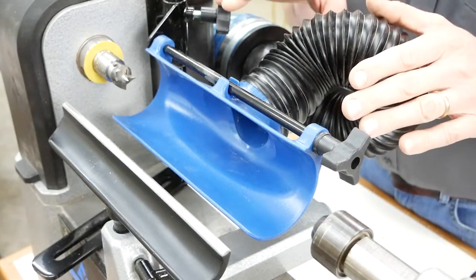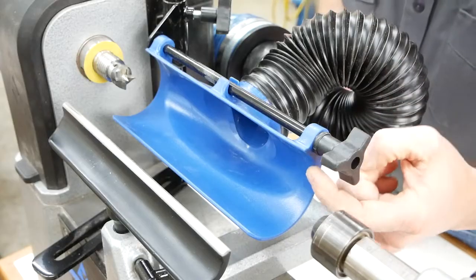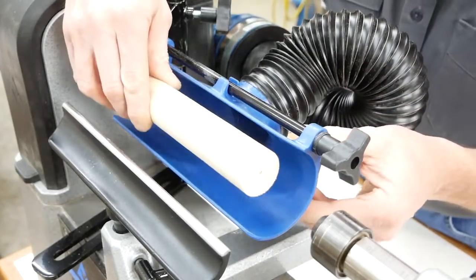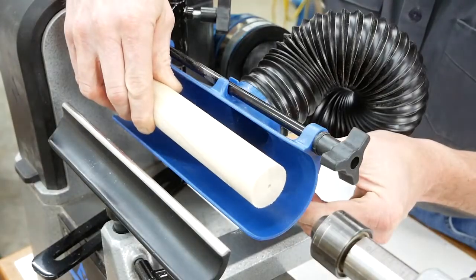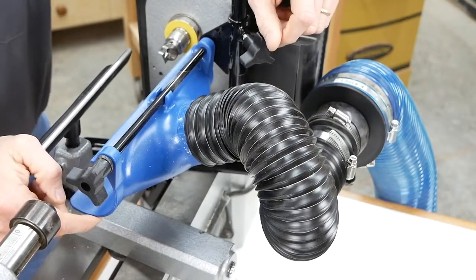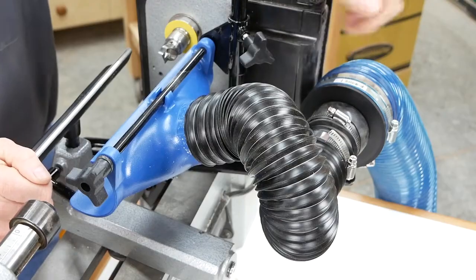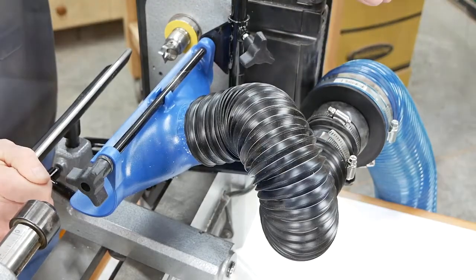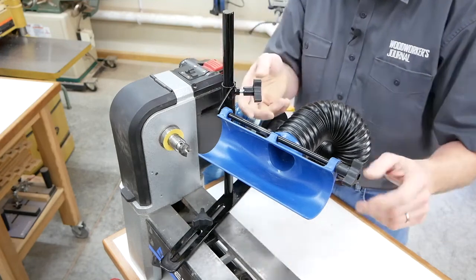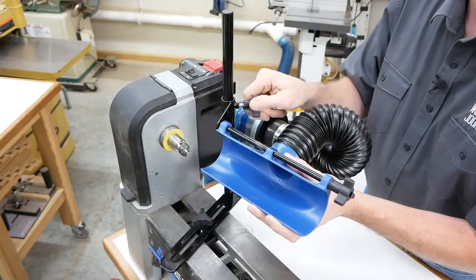First there's this lathe dust collection system. It features a 9-inch long plastic scoop with a 2 and 3 quarter inch interior diameter that can partly wrap around the spindle you're turning. The scoop friction fits to a length of flexible hose that comes with the kit, and you can attach the hose to a 4-inch diameter dust collection hose if you buy an adapter. A steel framework with a 15-inch long solid post lets you position the scoop at whatever height you need based on the swing of your lathe.